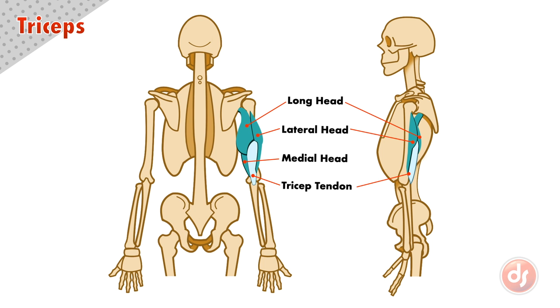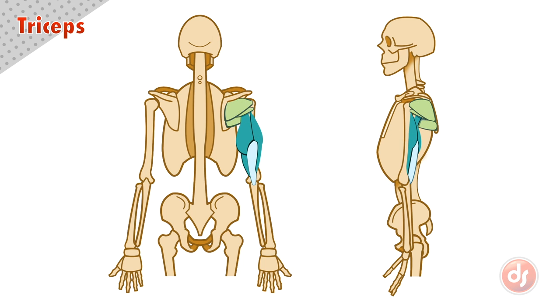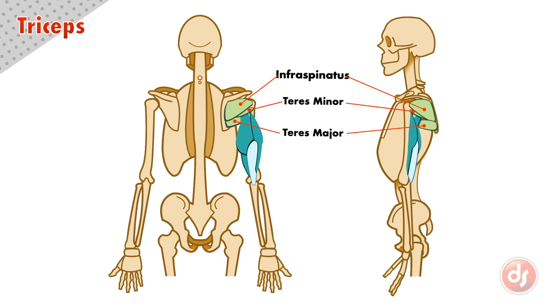And here are all the parts of the tricep labeled. The triceps have a relationship to the scapula group. The upper two muscles — the infraspinatus and teres minor — sit on top of the insertions of the tricep.